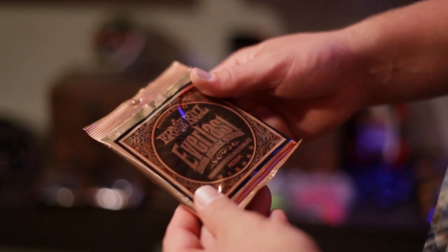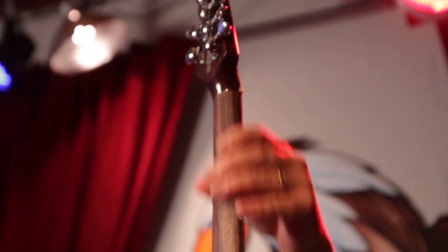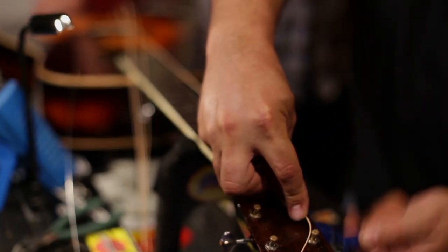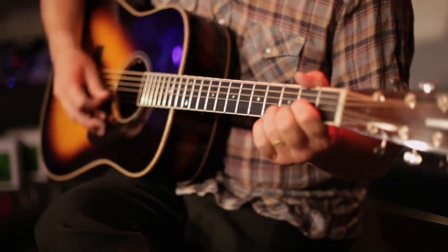If I break a string, I change them every show on both guitars most of the time. My style of guitar playing is just a lot of attack and a lot of open chords. And me having a pretty low register of my voice, I always like — and I think it's almost universally liked — the idea that you have a warm tone to your guitar.